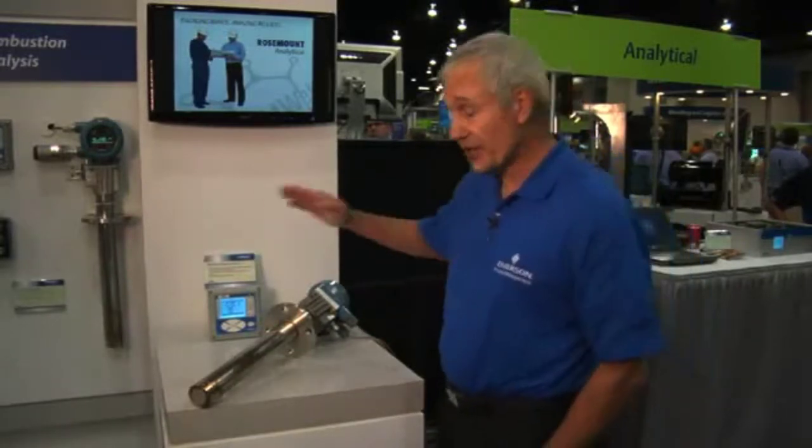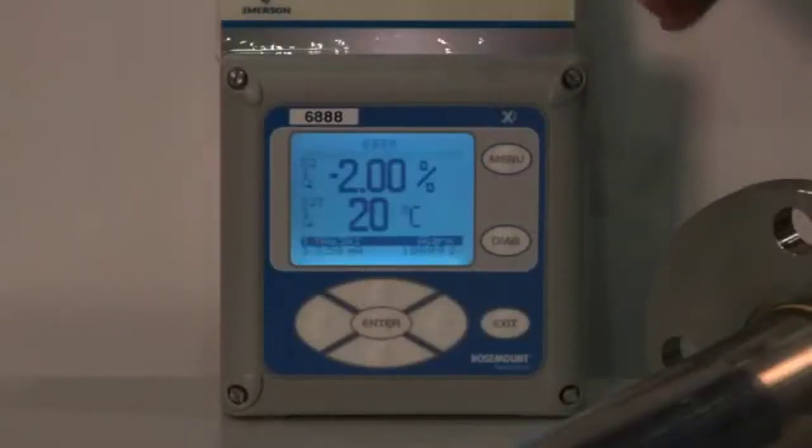The electronics for this instrument is called the Xi Electronics. It provides a nice operator interface for setting the instrument up and calibrating the instrument, and it has a nice bright backlit display and offers several advanced features.